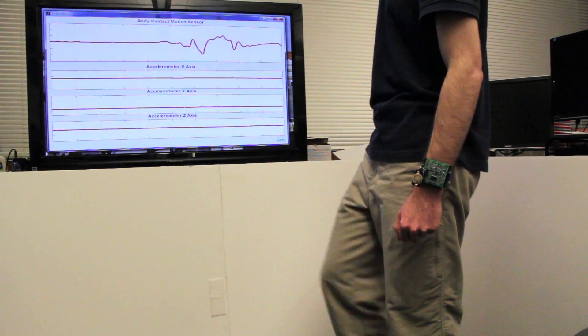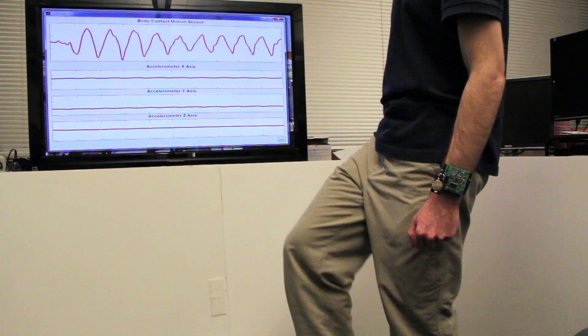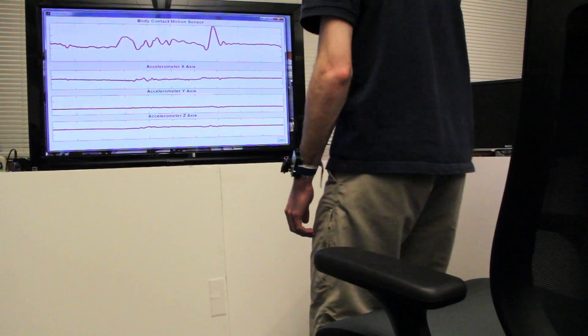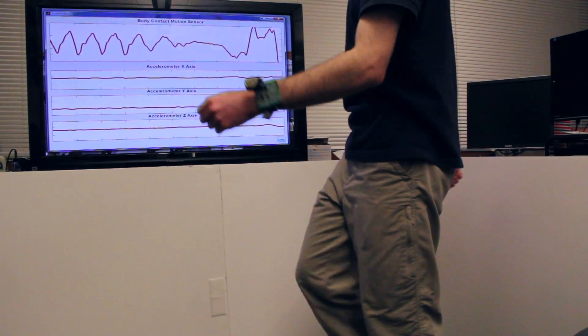In addition, our approach can sense movements of other parts of the body which an accelerometer simply cannot do. We sense body motion by measuring changes in the capacitive coupling between the body and the environment. This enables ultra-low power activity-based wake-up applications, as well as simple motion classification.